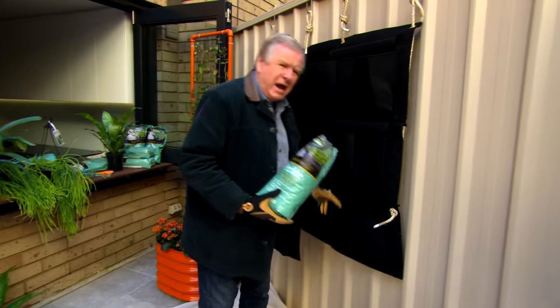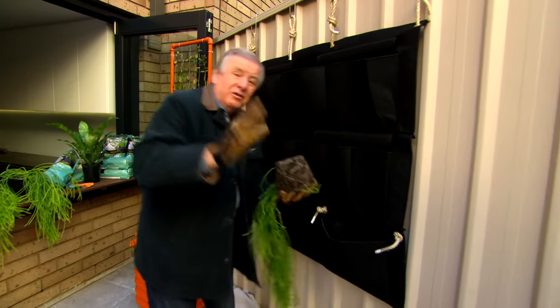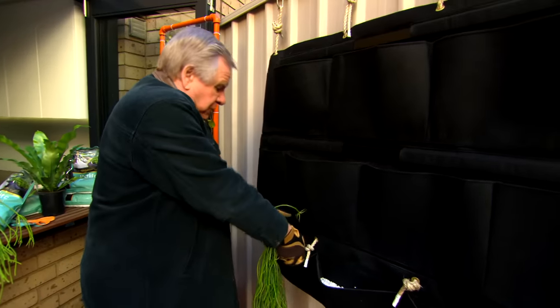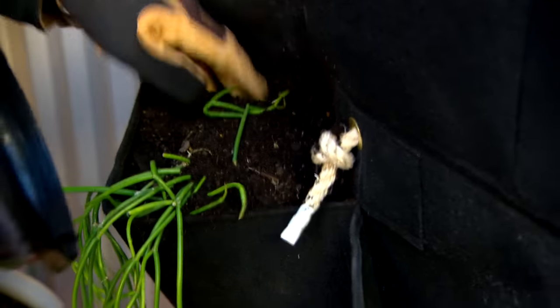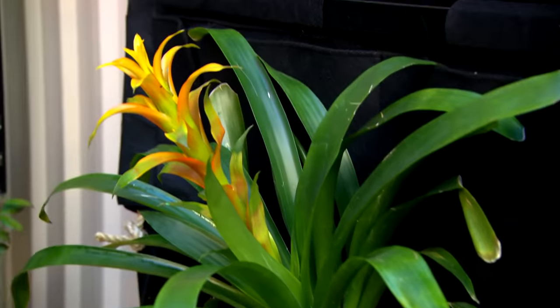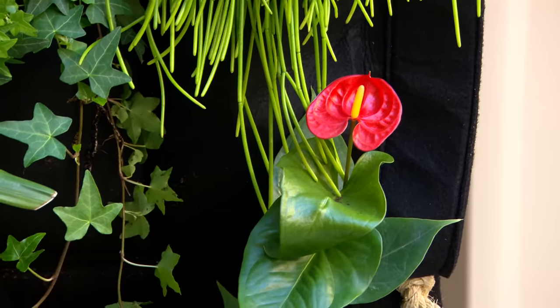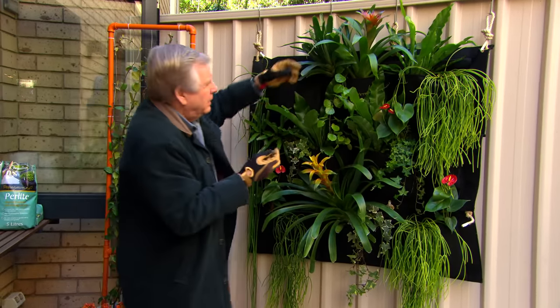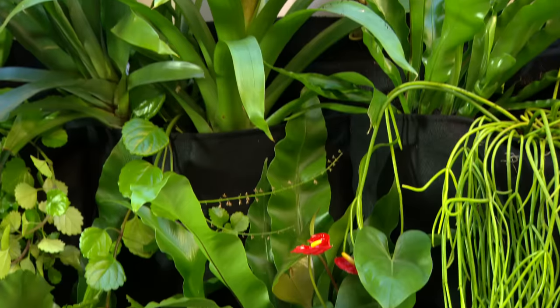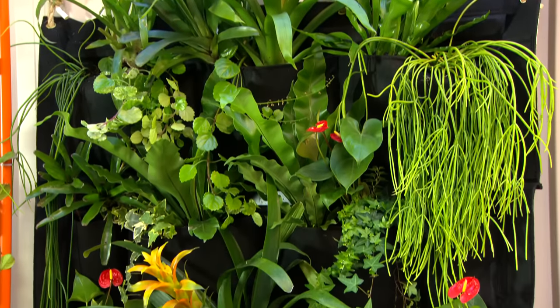I'm going to put some perlite — about a third in each of the pockets. It's really light and it improves drainage for all the plants we're putting in. There are lots of different rhipsalis around at the moment — they're great in hanging baskets but in vertical gardens they're just perfect because they like the drier conditions. The other plants we've added are some anthuriums — only a small variety — and some ivies; you can get really small pin ivies. Watering: most of these get too much water and that's why they rot. Get your finger in there — if it's cold, it's wet, don't water it. In summer you might be watering at most once a day; in winter, once a week.